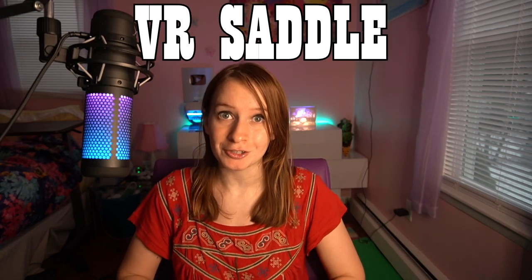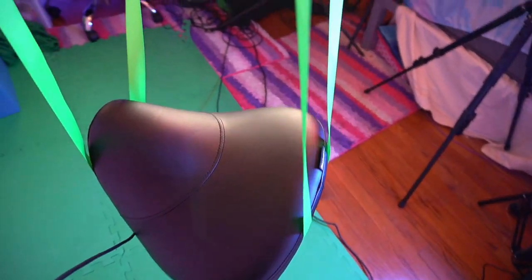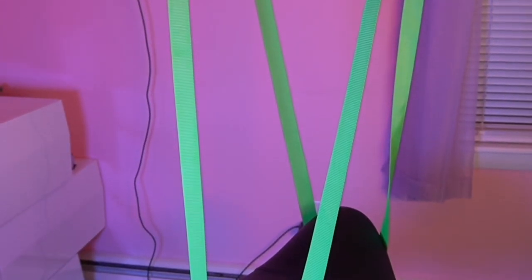Hello everyone, Otto Worldly here. Giddy up because today I'm going to be giving you an exclusive first look at the VR Saddle. The VR Saddle is a VR accessory that helps VR users be able to use their limited playspace to the full while helping them feel more secure while playing.